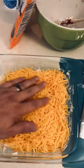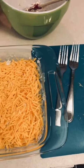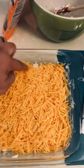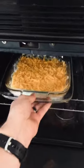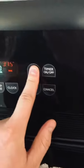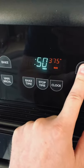It's hard to hold the camera and do this at the same time, but that's gonna create a nice crust on the top. So let's go stick it in the oven. Pardon the oven, it's like 75 years old. Set the timer for like 20 minutes and we'll be back to check it.